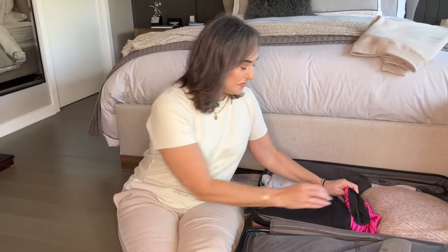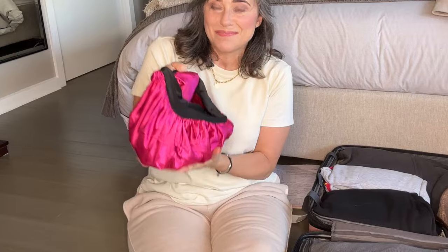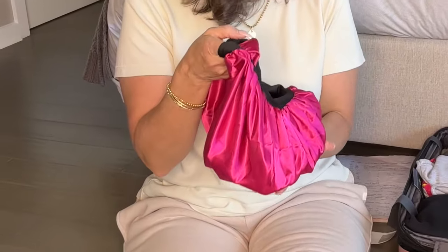I couldn't help myself — I had to buy a couple of beauty products and in order to make the most of my luggage space I took them all out of their packaging and then wrapped them up in this satin head bonnet that I bought from Target. So all my beauty products — all the things that I bought — are all in here and I will go through these.